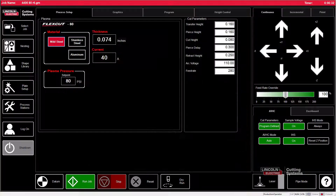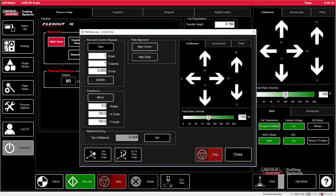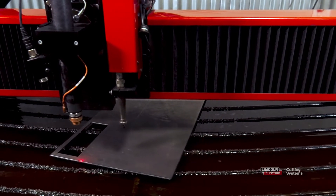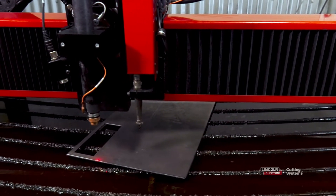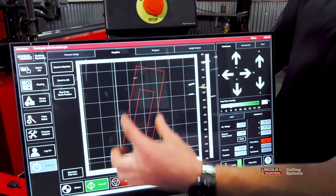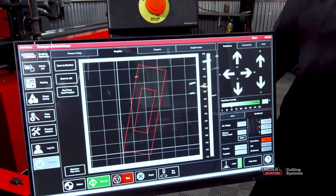Now, from here, we want to open up the plate setup again and then actually jog the torch to where we want to start the cut itself. This will be in the bottom left-hand portion of the usable location. From there, we'll go Set Plate Origin, and when we close the plate setup screen, you'll notice that our part is actually slanted to that angle.